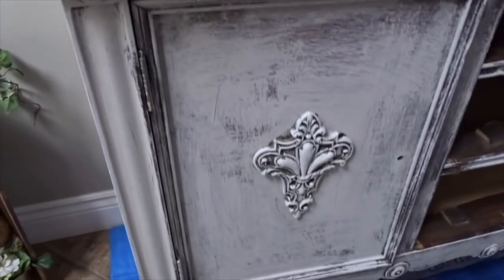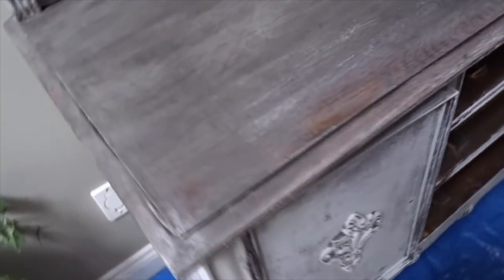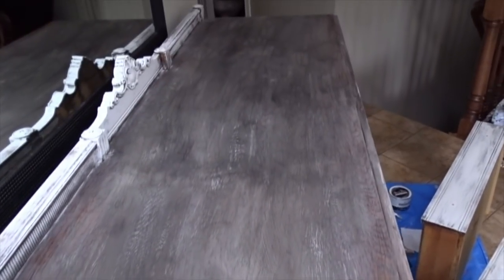Here it is all finished up with black wax — not dark wax, but black wax — and I really love the way it makes it look. This is what the paint looks without it, and this is what it looks with it. Pretty pleased!